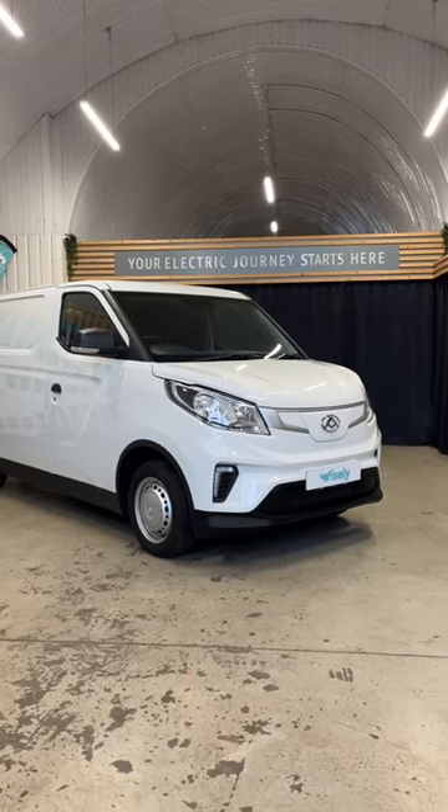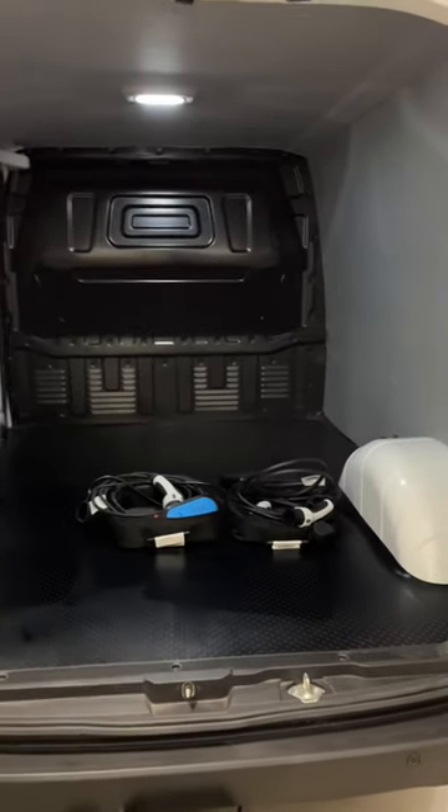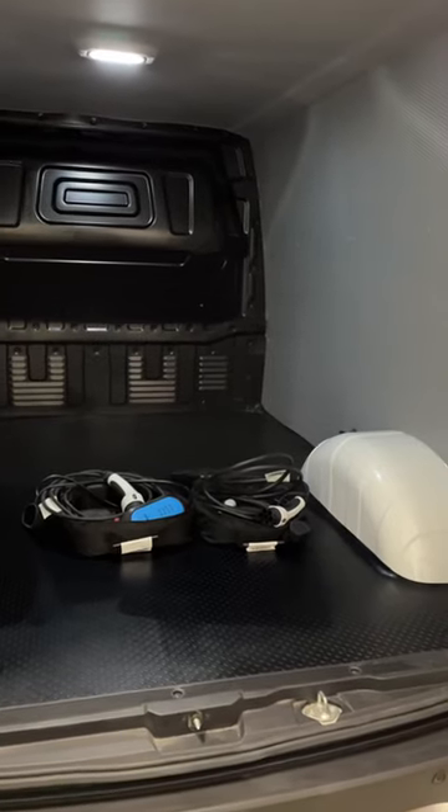Here we have a Maxxis eDeliver 3. It's a very competitively priced mid-sized electric van.